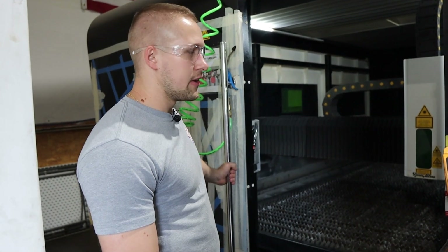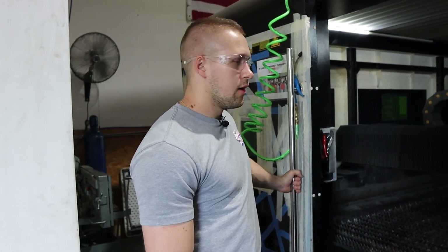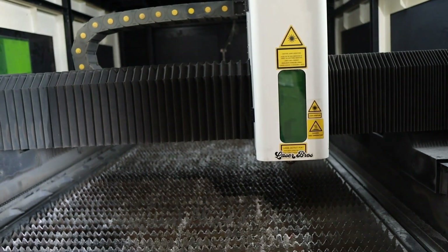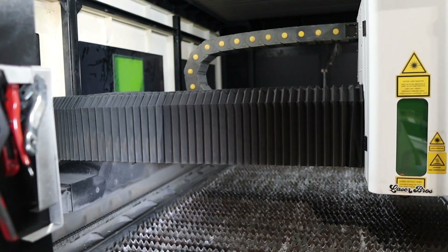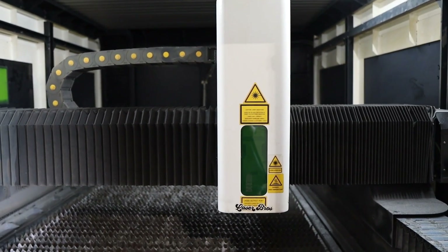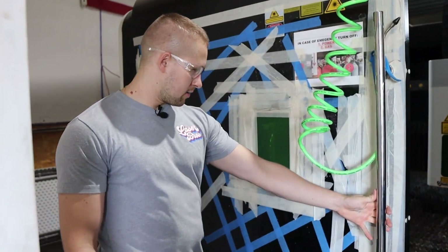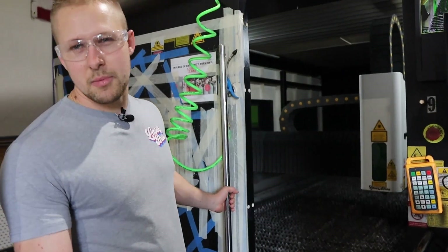This is our 3kW fiber laser — the first machine we purchased back in 2020-2021. It's been a great machine. It has dual 5x10 beds and an IPG fiber source. We pretty much use this now for only 11 gauge and thinner materials. It doesn't have the speed that the 12kW has, but it's still a very consistent machine. And this door is an example of how accidents do happen sometimes.